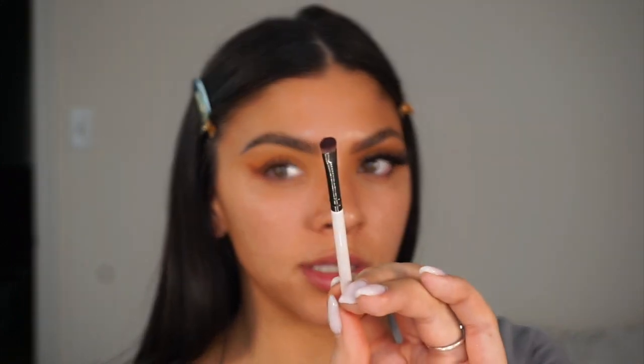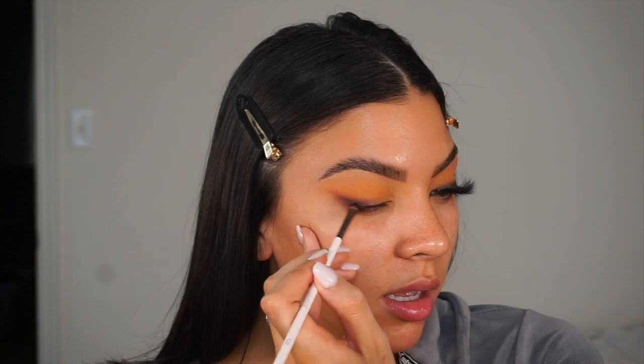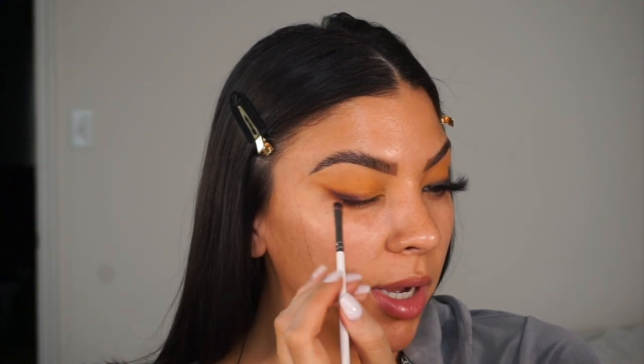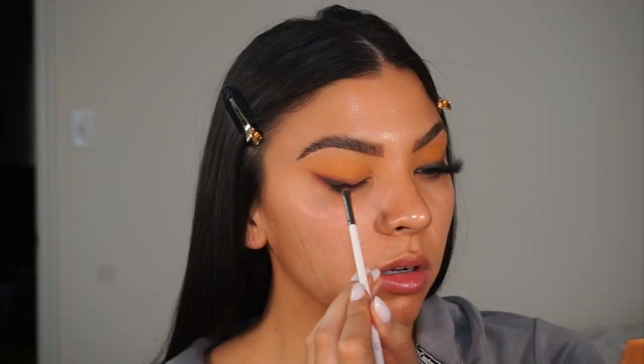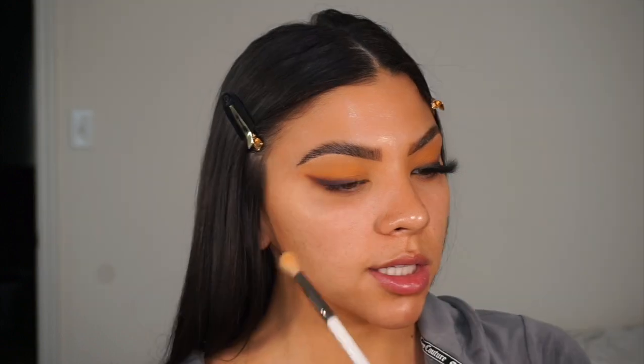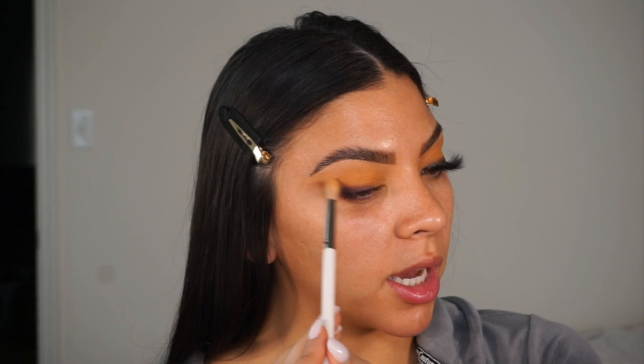Next I'm going to go in with the shade Jagger Bomb, and I'm taking this ColourPop E29 — this is more of a smaller, compact-type shadow brush, very precise — so I can get more of a fine winged line. With this I'm once again just lining out where my liner would usually go, focusing more so right around the lash line.